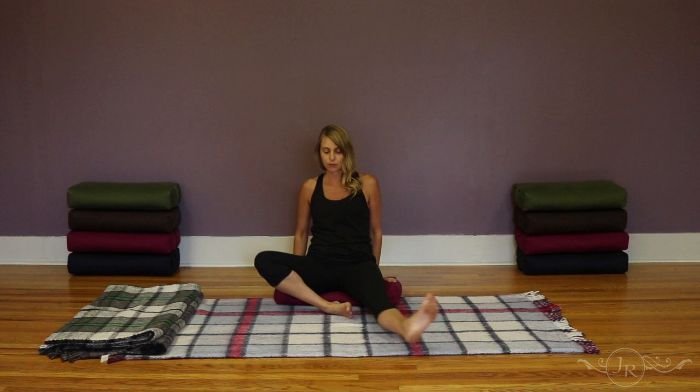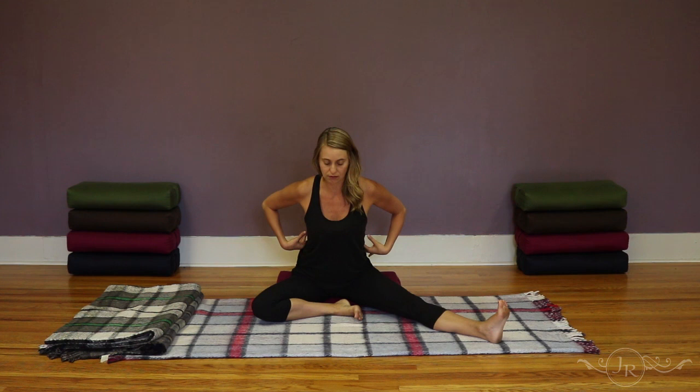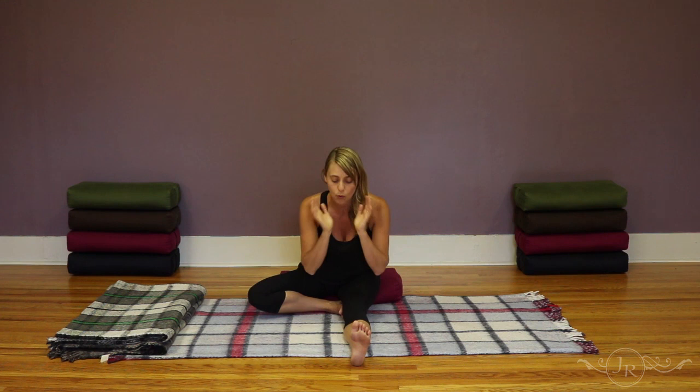With both of these variations, as you fold forward you're looking for a forward tilt in the pelvis. We're looking for this forward tilt of the pelvis to take some of the stress out of the lower back. One way to accomplish this is by sitting up on a prop — here I'm using a bolster, but you could also use a folded blanket. You can support the head by either using the hands or using a prop in front of you, like the bolster, as you fold forward.